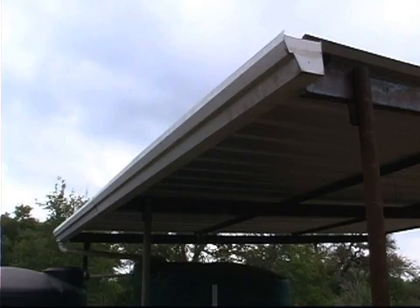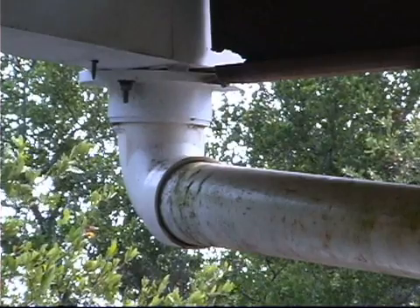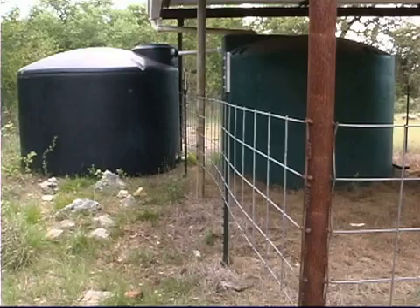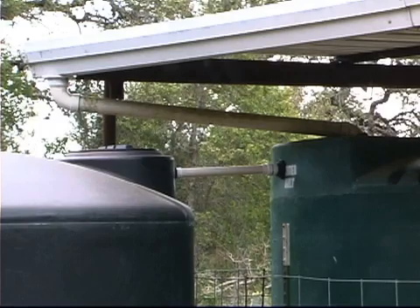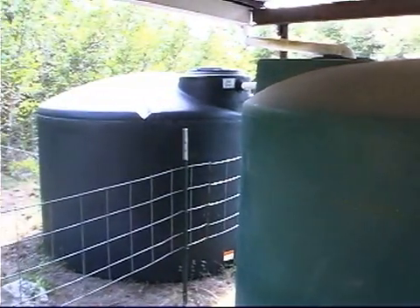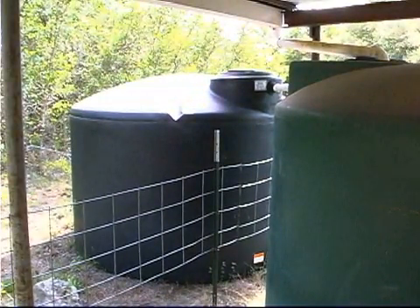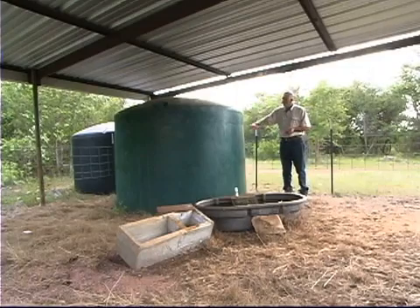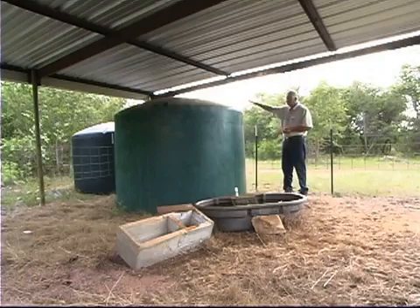We have a simple gutter that diverts the water down to one end, then it comes through a 3-inch PVC pipe into this collection tank. These tanks can be made out of metal, fiberglass, or even a septic tank. Here we have a 1,500-gallon polyethylene tank with another one behind it — as this one fills up, it overflows into that one. This 20 by 20 roof will shed approximately 240 gallons of water for each inch of rainfall, so it takes about 6 inches of rain to fill each tank.